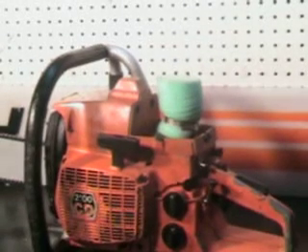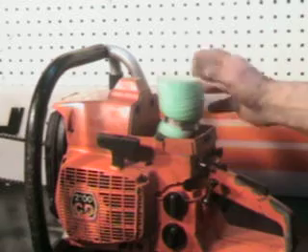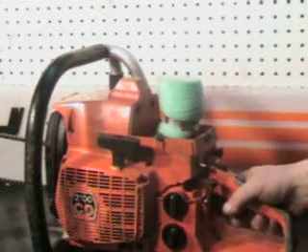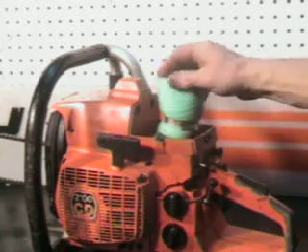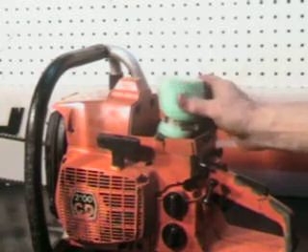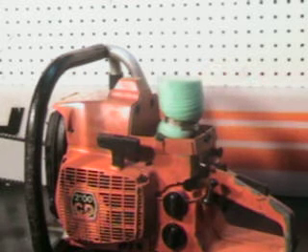It is a used saw and it does have some dents and dings — there's a little nick right here. It's got the foam filter, which is very easy to clean. You just take it off and wash it out with warm soapy water, then oil it up with some tacky oil. Very nice filter, very popular around here.